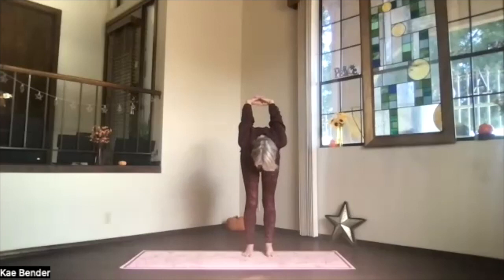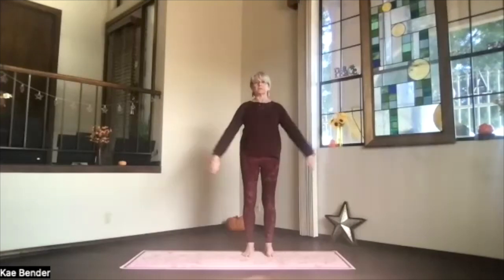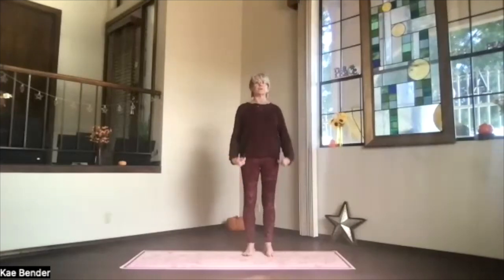Again, chin in, sitting bones down, lift your heart as you come into the upper body back bend one more time. Stretch through the whole spine, and don't forget to breathe. Inhale upright, release your arms, focus again on what's going on for you today.